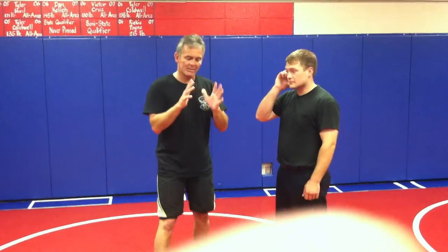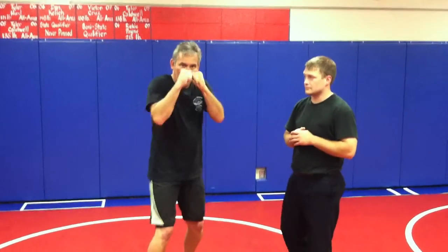We talked about our hands being up in a T-Rex position — the chamber, hands up, T-Rex. The key is we want our hands to be up.